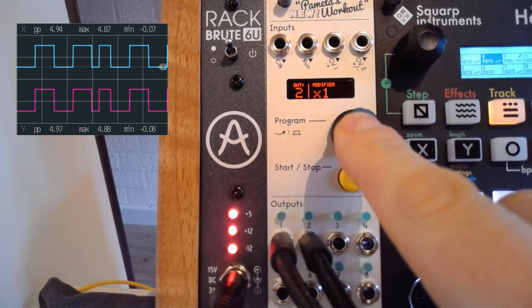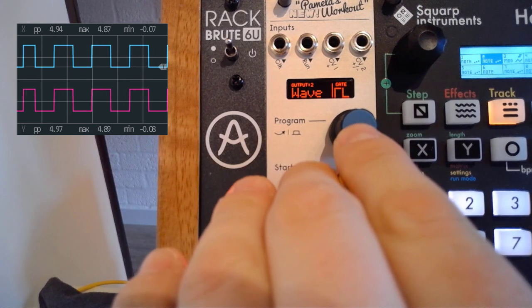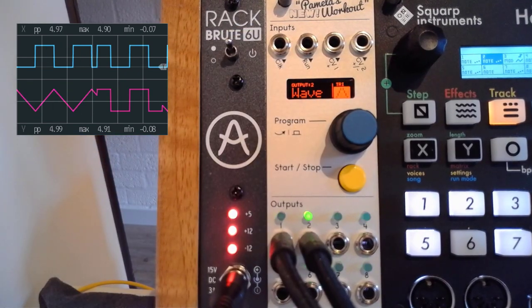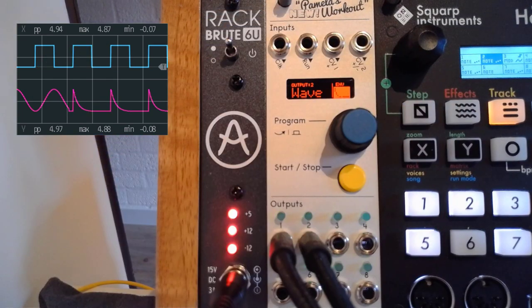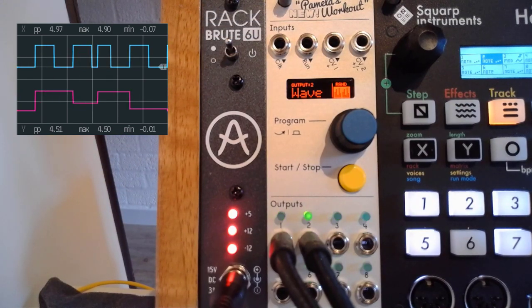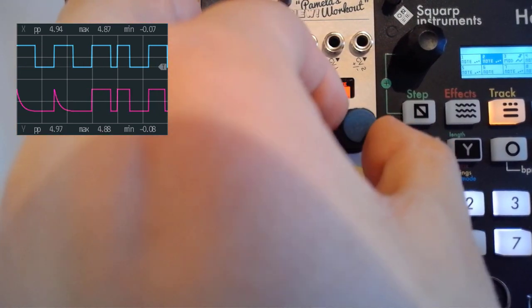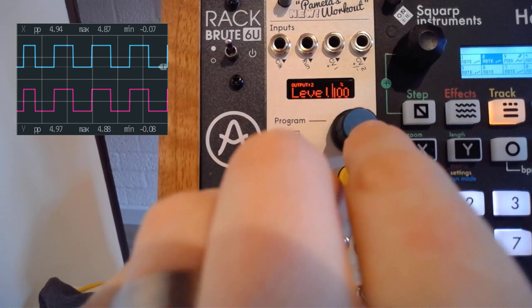If you hold down the button you can go to the start, and the first setting is what kind of wave do you want. Maybe the word 'wave' is a bit of a misnomer because you can also do other things there. The first option is a triangle. You can also do a sine wave, something that resembles an envelope, random values, stepped random values — essentially a random sample and hold — and you also have a smooth random. You can also use your CV inputs to modulate and change that.